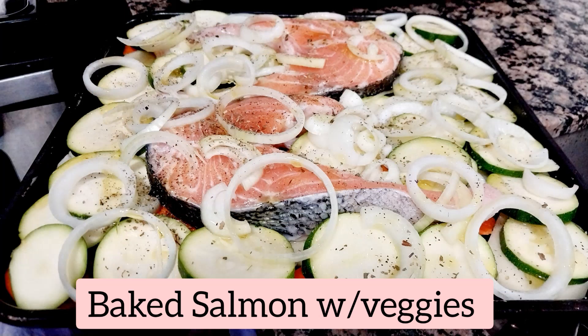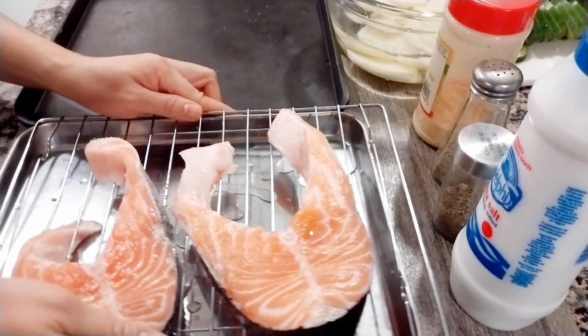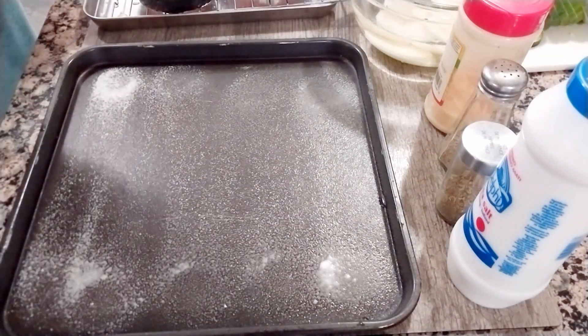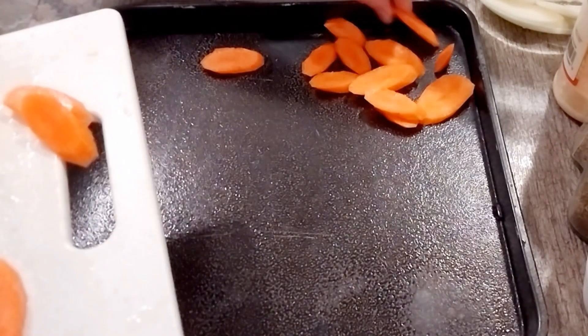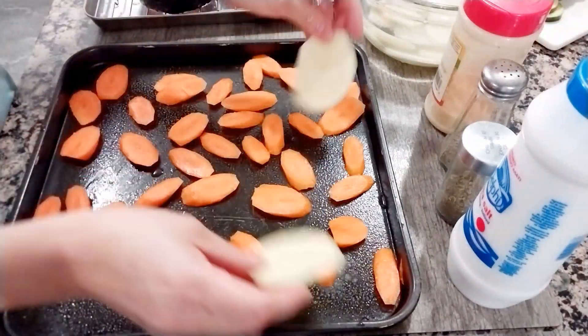Hi guys, in this video we're gonna make salmon steak. First, wash your salmon and then dry it. Then spray your baking dish and put some vegetables there — carrots — but whatever you like will work.